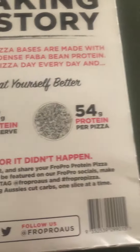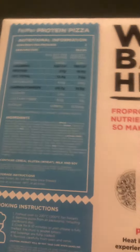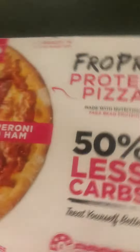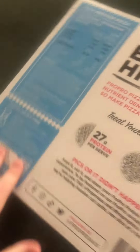It's got 27 grams of protein per serve, so 54 grams of protein total in the whole pizza. It uses faba bean protein and has a low-carb pizza base — 50% less carbs.